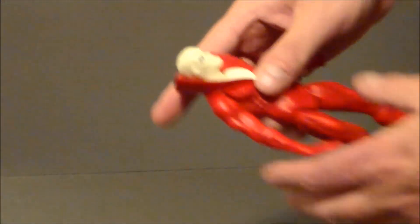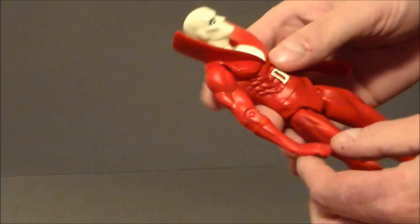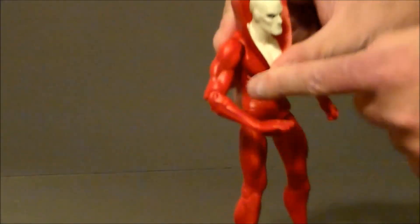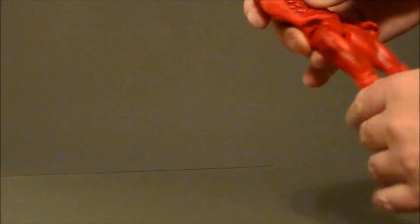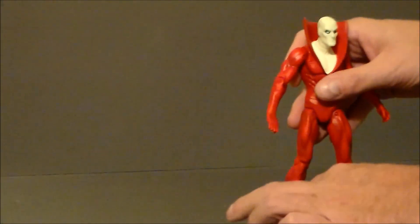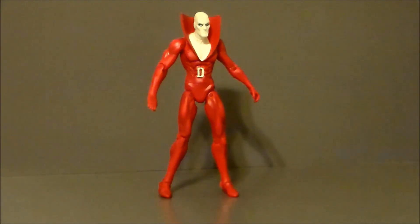As far as articulation goes on this figure: the head moves back and forth with no up or down movement. The shoulders come out all the way and spin all the way around, which is nice. There's a single joint elbow, nothing at the wrists unfortunately, and nothing at the waist. The legs kick out super far, which is pretty cool - they do twist but don't move all that great. There is a single joint at the knee, and then hinges at the feet. That's about it as far as articulation goes. It is what it is - it's an older figure.